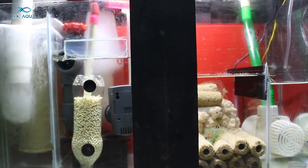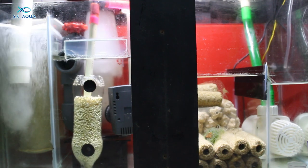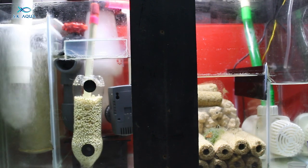How to set up the filter socks is in the title. So at the same time, filter socks, skimmer, and biological media — and then it will be a return pump. So it will be done properly.